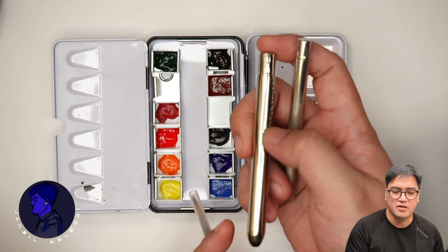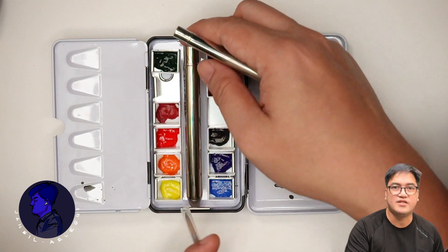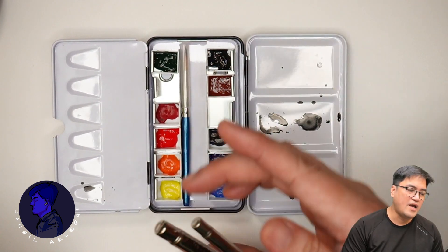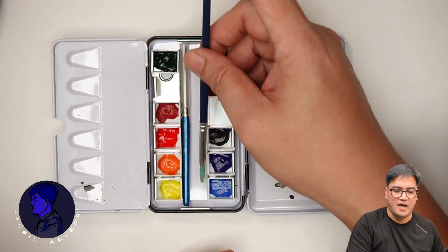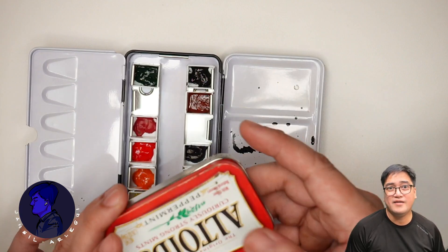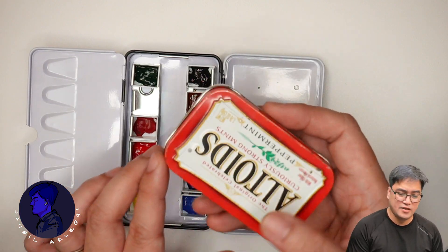It's also good for sketching and quite convenient given its small size. It can fit a medium or small travel brush right inside, though regular or bigger brushes cannot fit, as you can see.